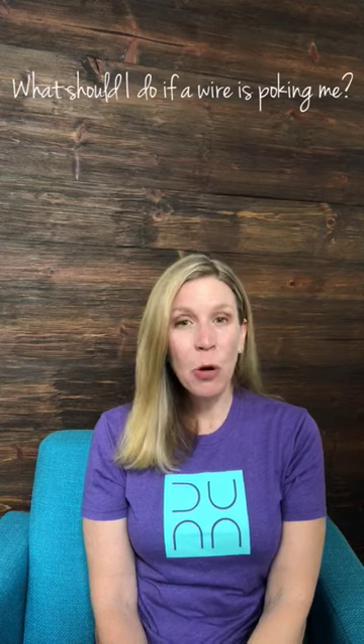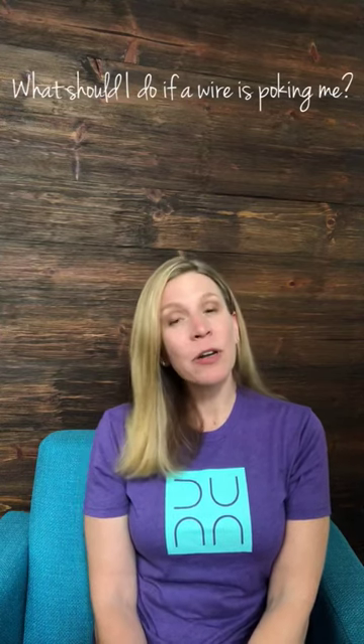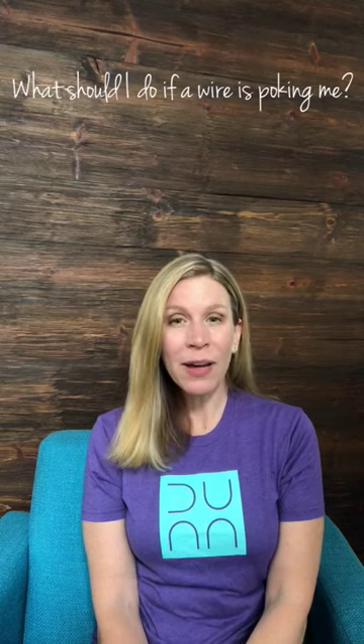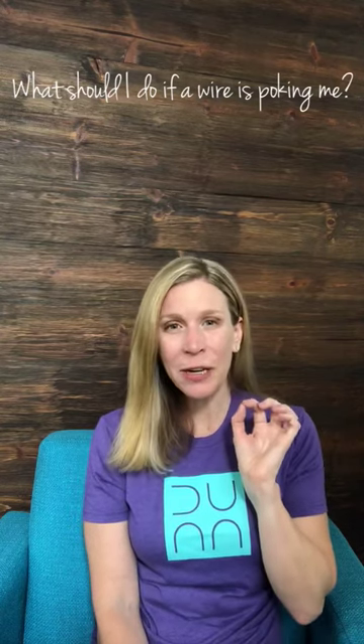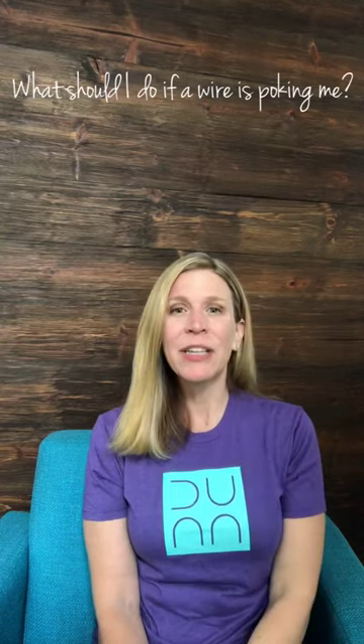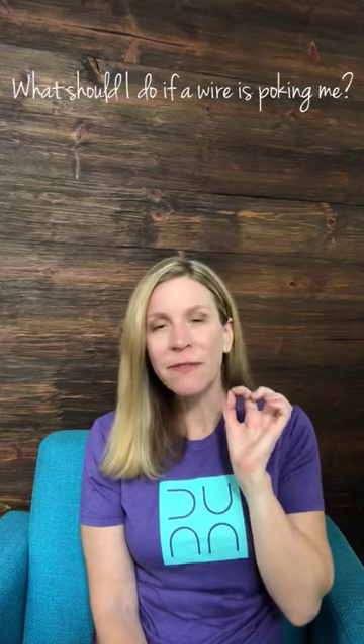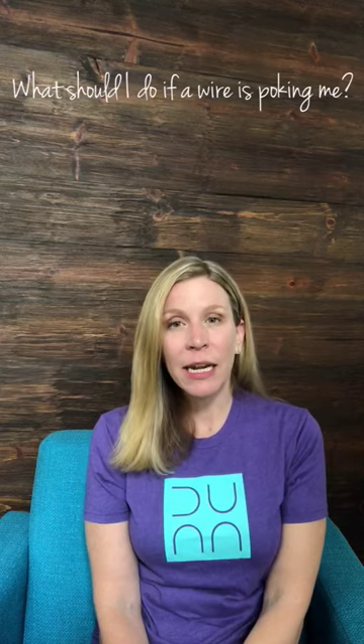One of the most common orthodontic emergencies is a pokey wire. There are a couple of different ways you can have a pokey wire — one is just a tiny little bit of pokey wire sticking out at the end, super irritating to your cheeks, but very very small.